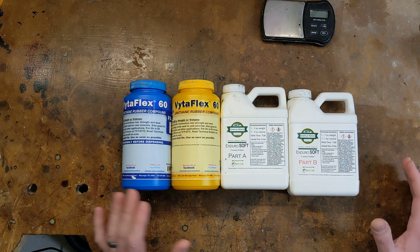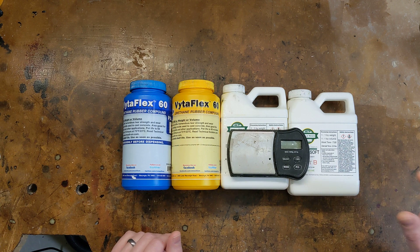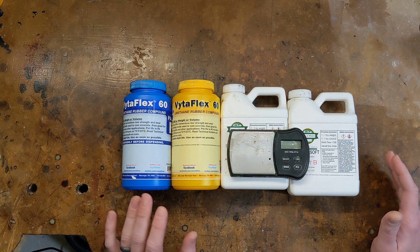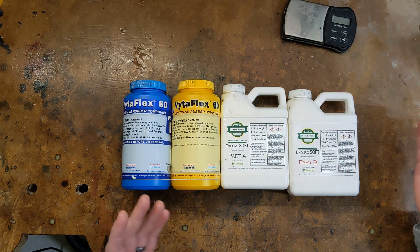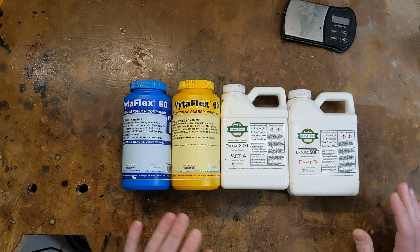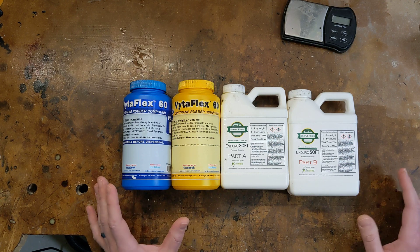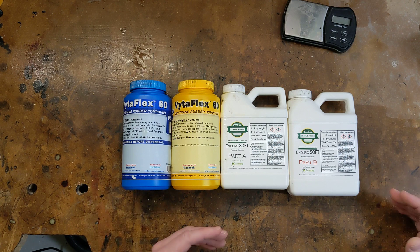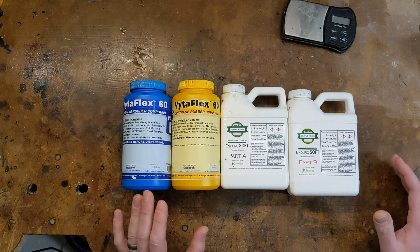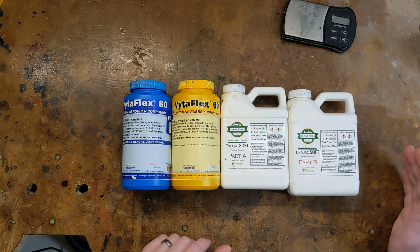Finally, I want to go over the tools that I use. First and foremost, you need a digital scale that can measure to a tenth of a gram. The mix ratios of these resins have to be measured precisely — you can't just eyeball it — but even a cheap scale off Amazon is more than sufficient. The next two tools are sort of optional depending on how deep into resin casting you want to get: a vacuum degassing chamber and a pressure pot. When I first started, I was able to make tires successfully without either of those, but I also had a lot more tires ruined by air bubbles. That's why I now have those tools and wouldn't go back to making tires without them.